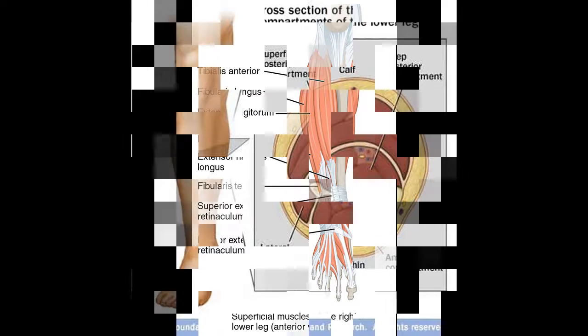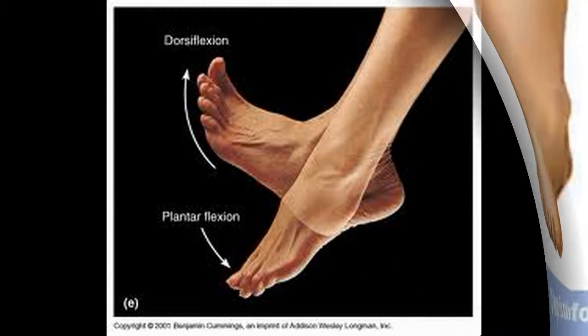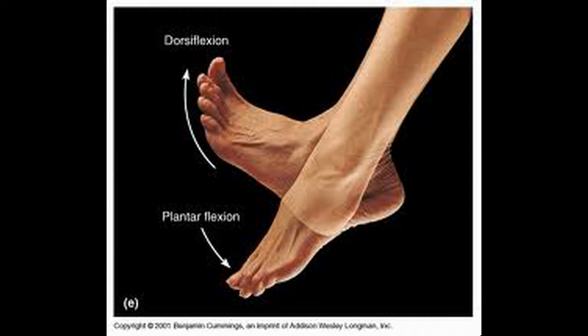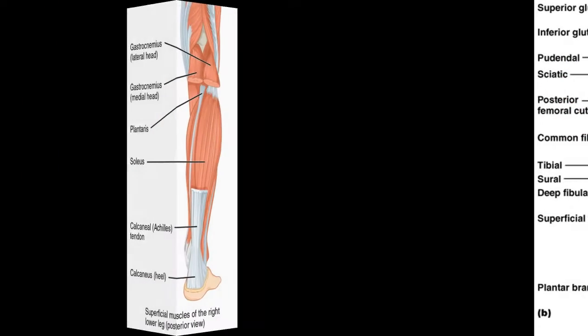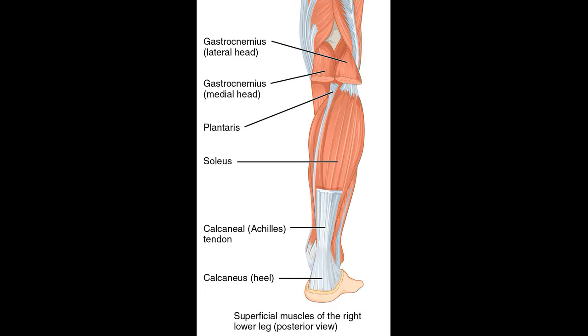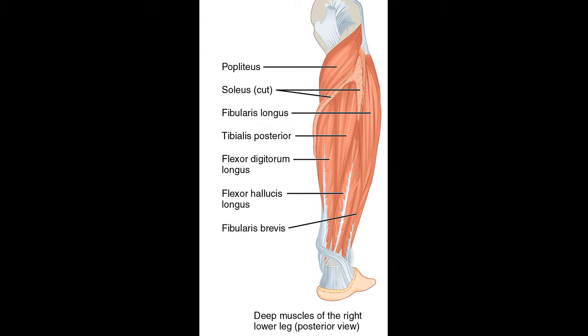The posterior compartment has muscles involved in plantar flexion at the ankle, flexing the digits, as well as inverting the foot. These muscles are supplied by the tibial branch of the sciatic nerve. The posterior compartment muscles can be divided into superficial and deep. The superficial muscles include gastrocnemius, with its medial and lateral head, and which has a tendon known as the Achilles tendon. Also in the superficial group we have plantaris and soleus. In the deep group we have popliteus, flexor hallucis longus, tibialis posterior, and flexor digitorum longus.